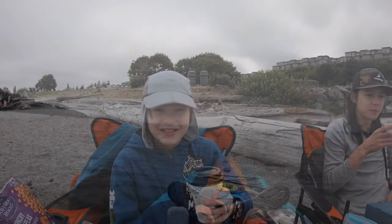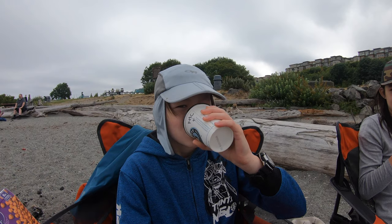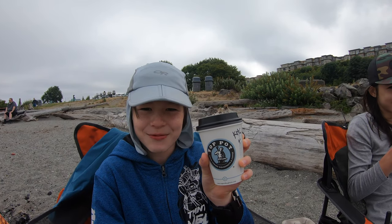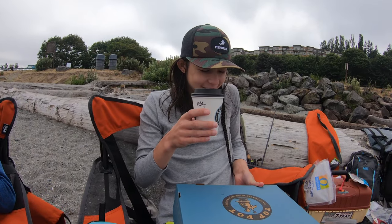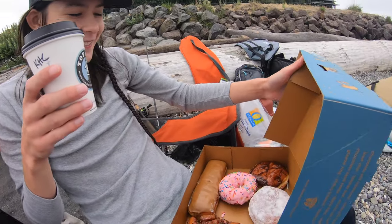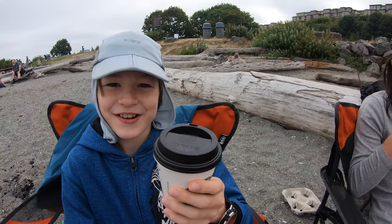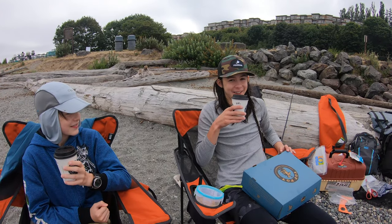Sometimes when you're crabbing you just get really cold, so we grabbed some hot cocoa from Top Pot — one of the best donut places in this area. Can't beat Top Pot donuts — a great way to boost your crabbing day. This video is not sponsored, by the way.